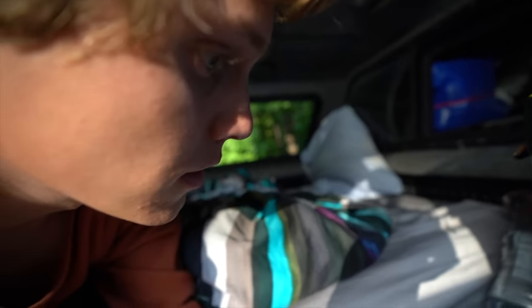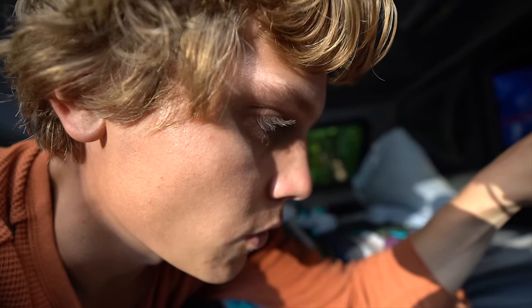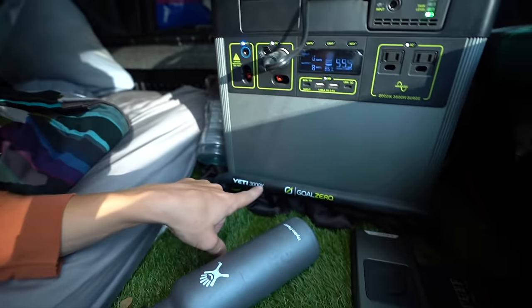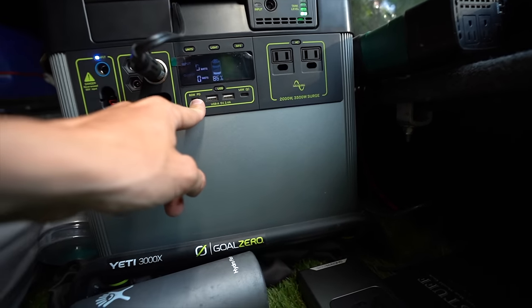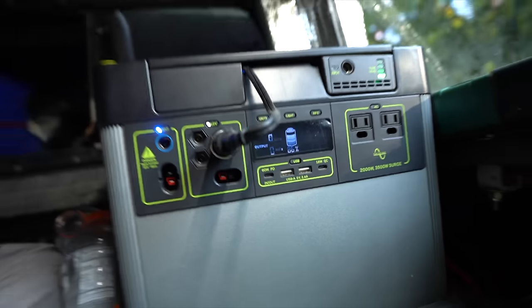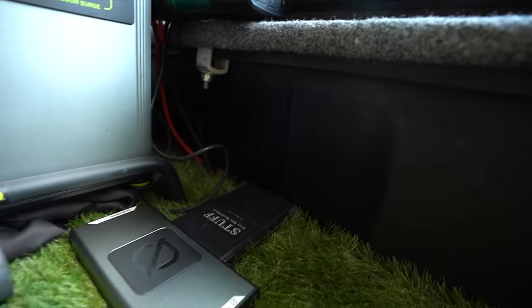This is the new Yeti 3000X by Goal Zero — they actually sent me this big unit. I have it connected to a 100-watt solar panel on my roof right now. They also sent me the Yeti Link, which means this thing will also charge while the truck is driving — so no more worrying about that AGM battery dying. It has a car port at 12V up to 13 amps, two DC ports at 12V and 10 amps, one 120V AC output, and a 60-watt USB-C port. That means I can literally plug my MacBook charger right in without needing a clunky power bank. I'm even going to be able to charge my boat with this thing by plugging an extension cord in while towing.